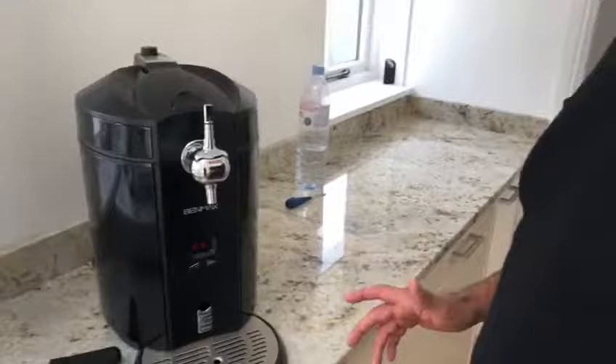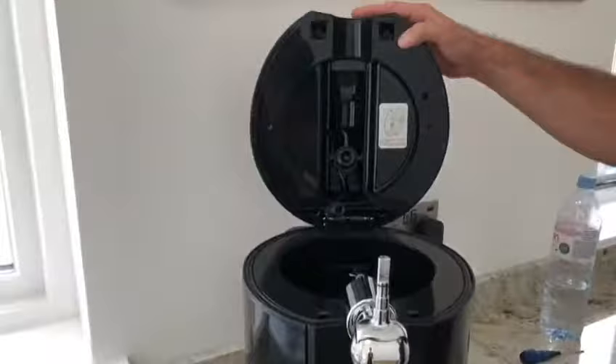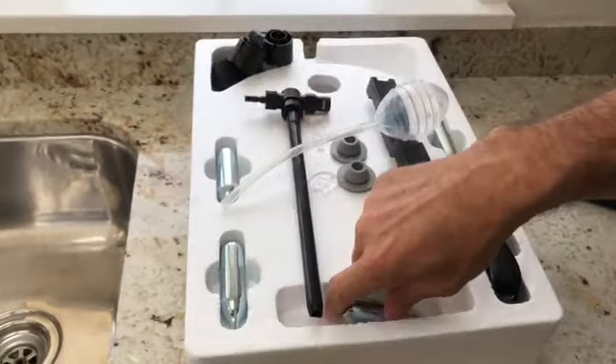Right guys, this is just a little video to help you with setting up your B machine. So we've got it plugged in here, we've turned it on, it'll start making the noise of the fridge. You can see where everything's going to go. These are your CO2 cartridges.